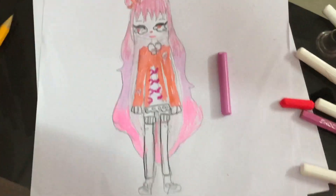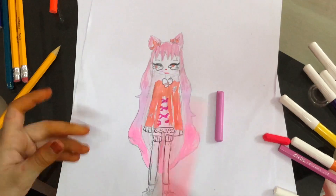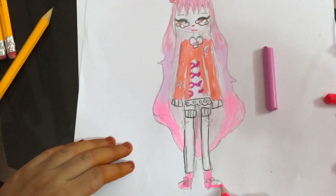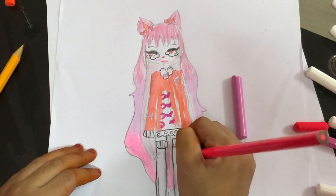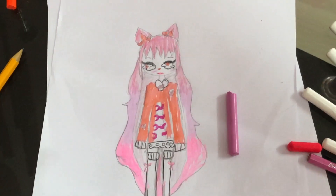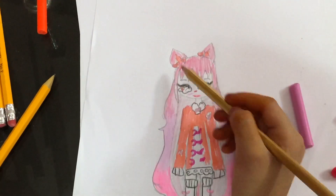For the shoes I'll use this neon pink color pencil, and for the bow I'll use the same color. For the skin, I'm going to use this golden color and I'm going to color it very lightly to make a peach tone.